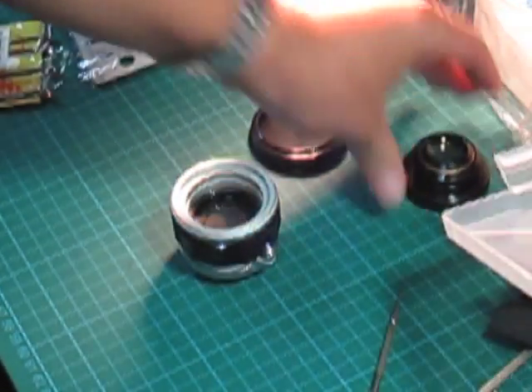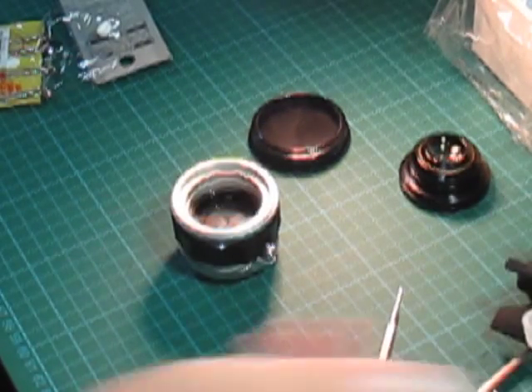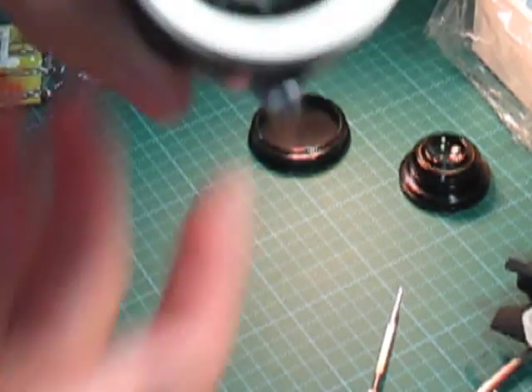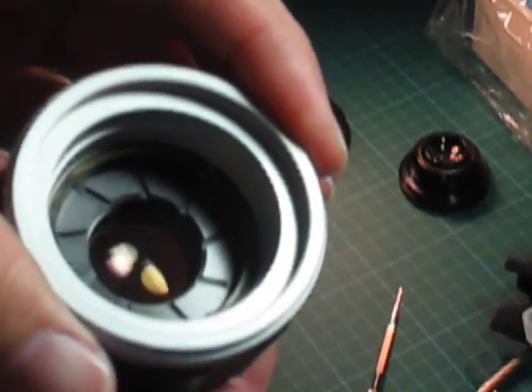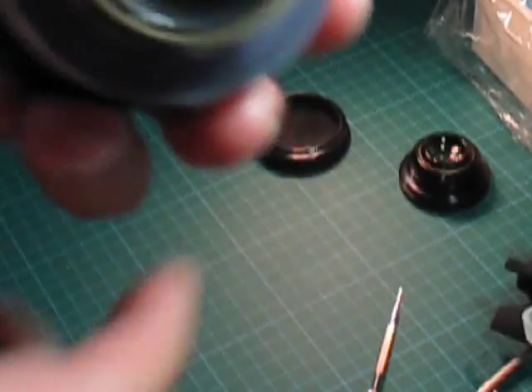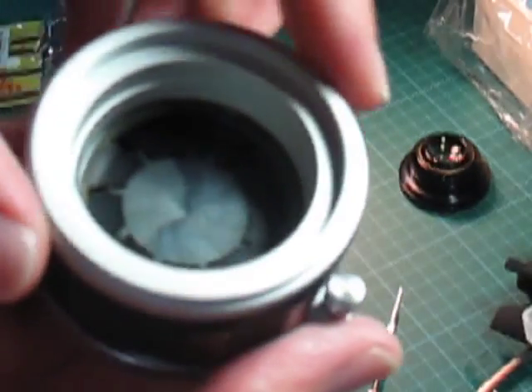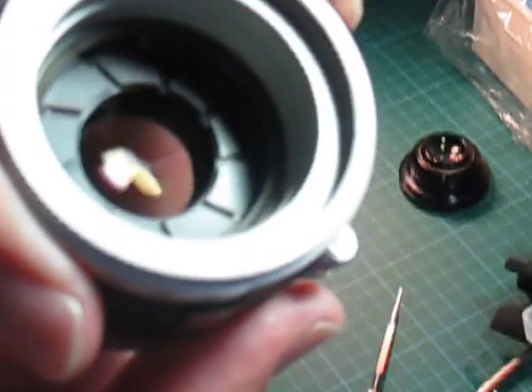I'll put this here while I do the back now. This is the inside of the lens element and you can see the aperture. Technically, you don't even have to remove the rear lens element — if you want to clean the lens, you might be able to do it this way. You can at least clean the bits that are exposed to the film.